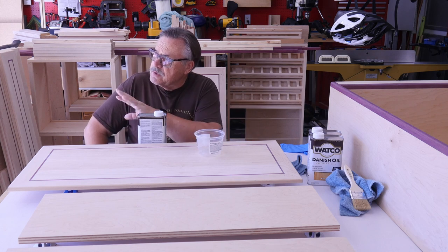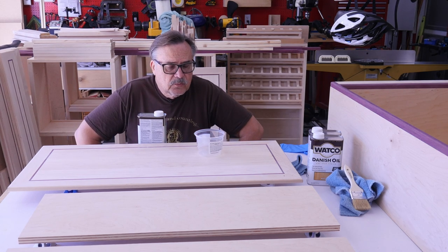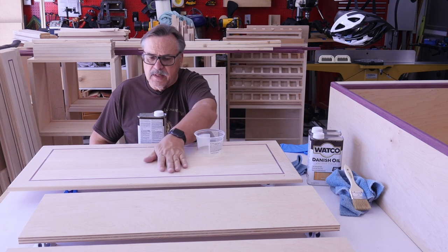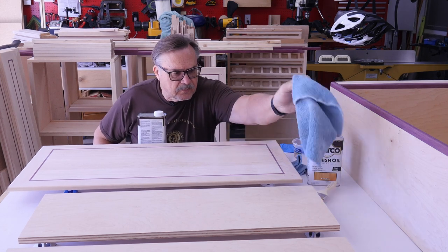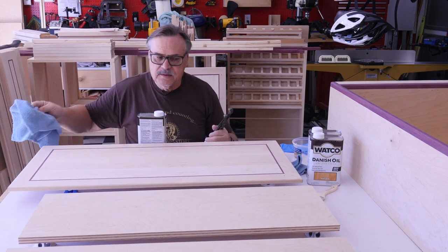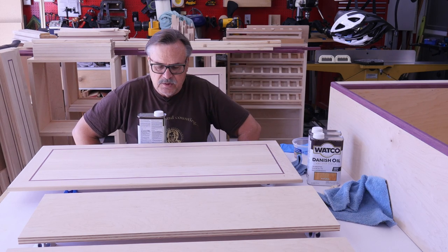Today we don't have much wind, but I have the garage door open here off to the right. You don't have to worry too much about wind and dust in your shop — I mean, you still want a clean shop. You don't want any dirt or junk on the surface, and I'll probably wipe this down before I apply the Danish oil. It really is one of the simplest finish applications you can put on, as far as finish goes.